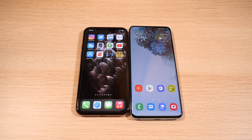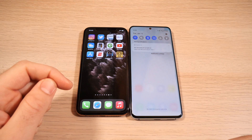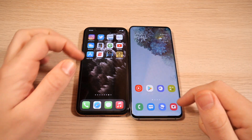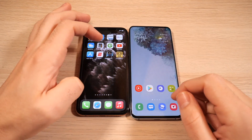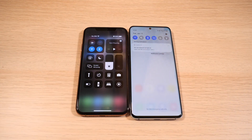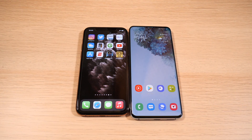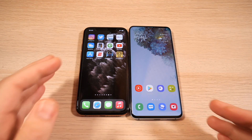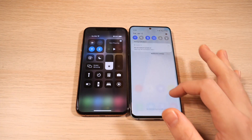Speed of control center versus quick panel: with iOS you have to reach to the top, but with One UI 3 you can swipe anywhere to pull down the notification tray. I already have it pulled down before you can even reach up on the Samsung. So it's definitely a little quicker on Samsung because you don't have to reach up and then pull down — and on the Samsung you can pull down from anywhere.